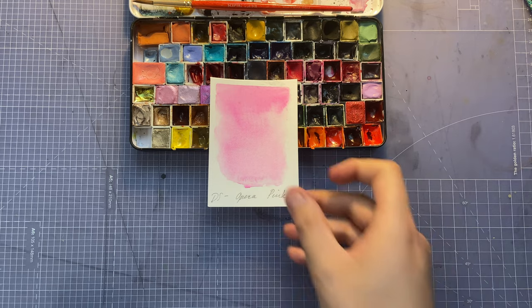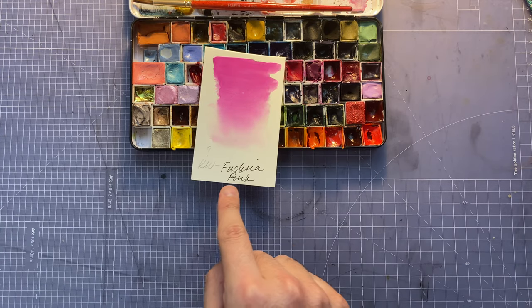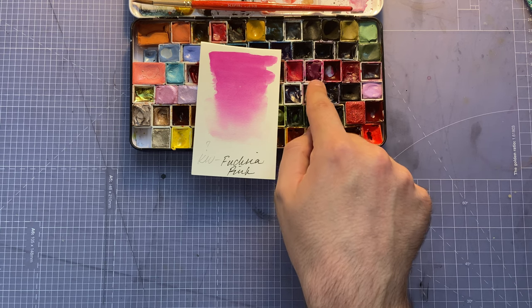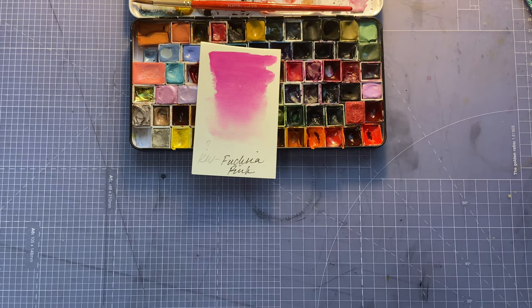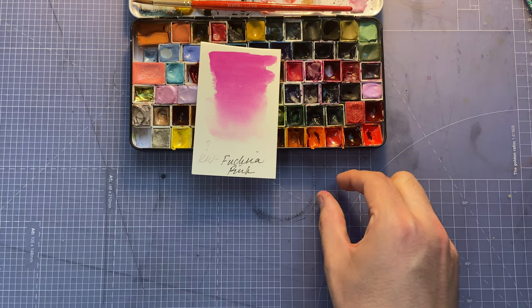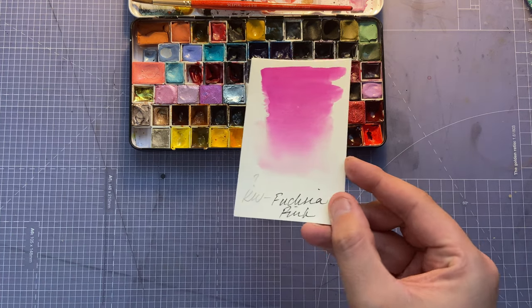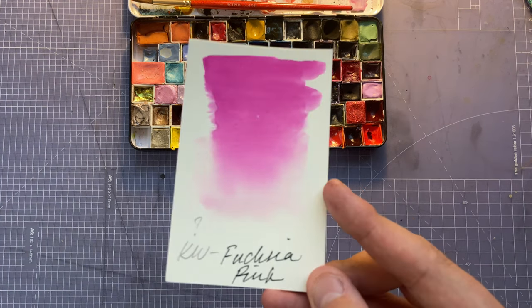Next one is Quartz Creations Fuchsia Pink. I got a full pan out of the dot card — she's very generous with samples, they're literally nuggets of watercolor so if you test them and really like them you can just stuff them into a half pan. This one's again a very bright, almost purpley pink. Handmade — love it.